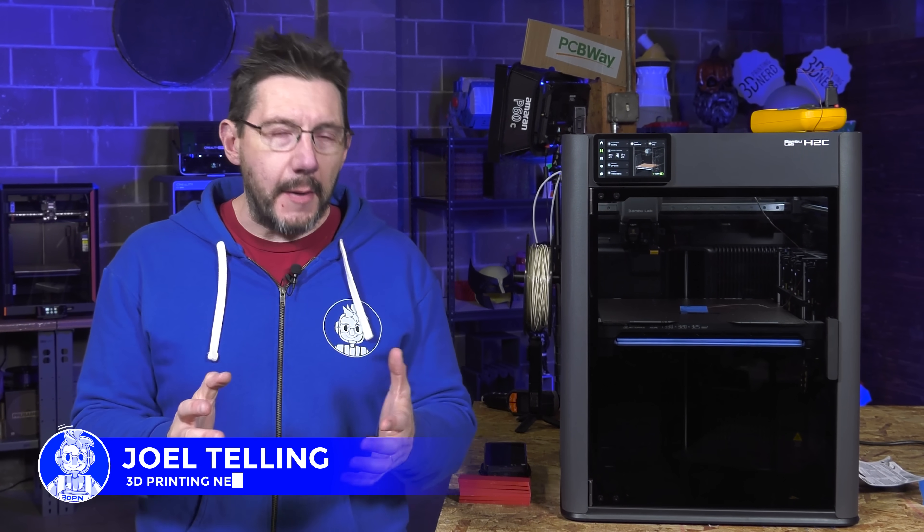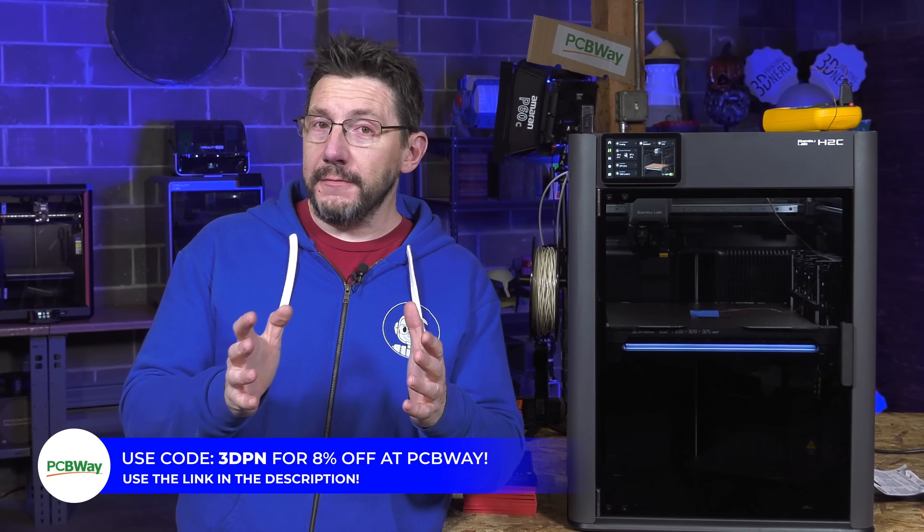Welcome to 3D Printing Nerd Studios, proudly powered by PCBWay — 8% off, link in the description. And you know what this is: an update to the H2C review video that we put out not that long ago.